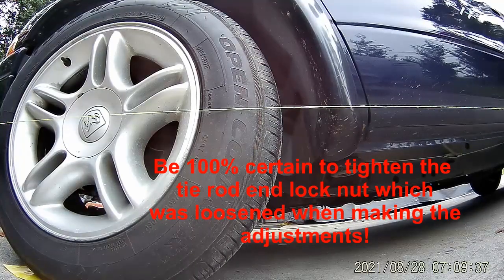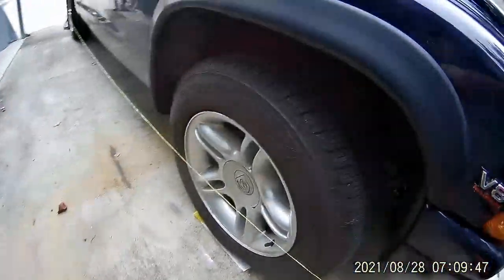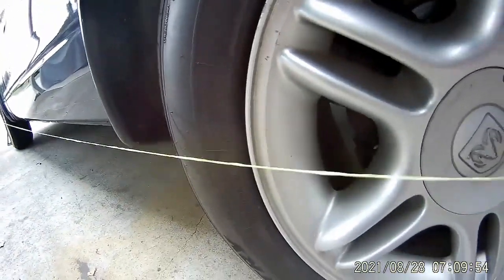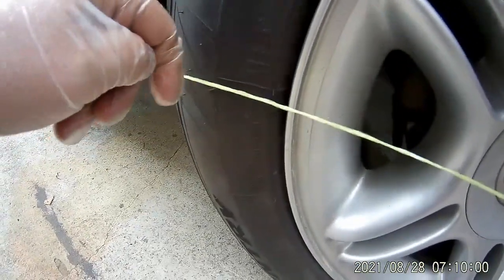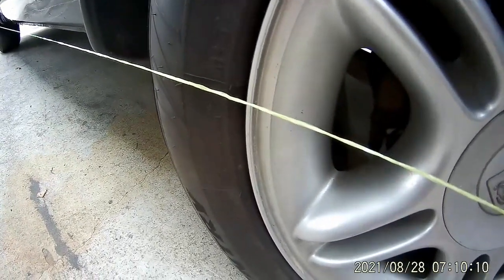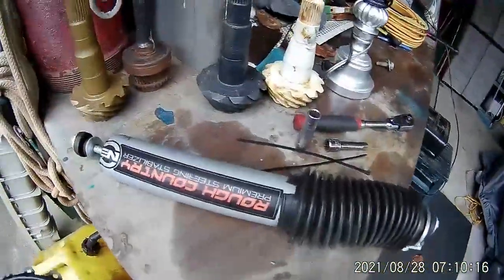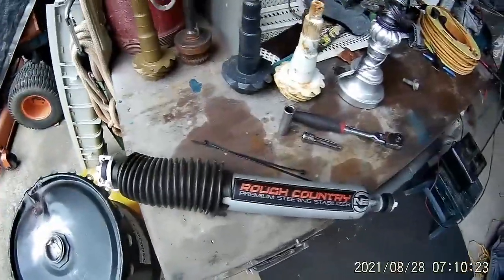The other side is just the reverse process — actually the exact same process. You can see this is what the other side looks like now. I need to put a little more tension on this string. You want the string about right in the middle of the tire. You can see the other side was like this — that's way too much toe-out on this side. I'll make the same adjustment on this side, then I'll put my steering stabilizer back on and put these two straps on — I'm going to put one on right now — and that's going to be it.